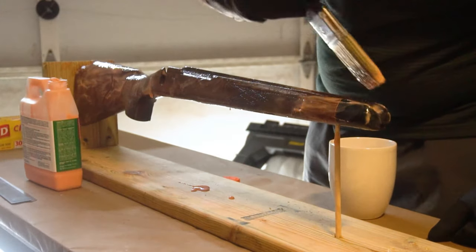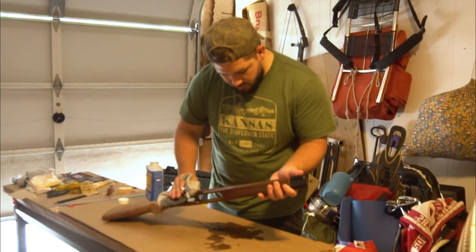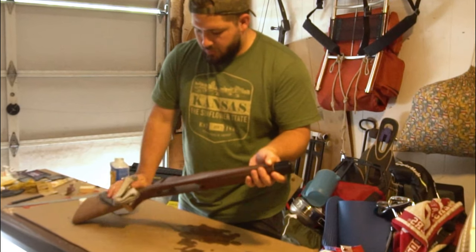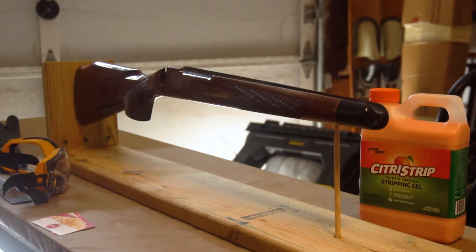As a bonus tip, having a super clean work area would also be ideal, but I live in a small house and have a lot of stuff, so don't judge me. Once you have everything ready, with your stock secure and all the wood varnish surfaces accessible, you can start laying on the Citrus Strip.